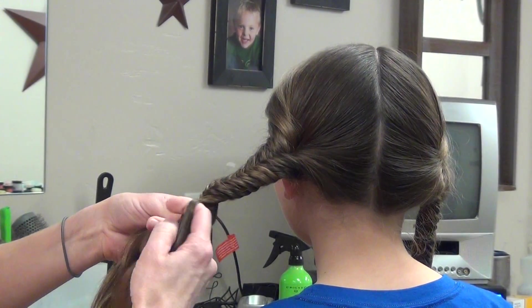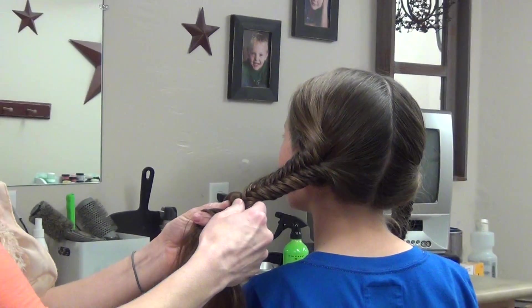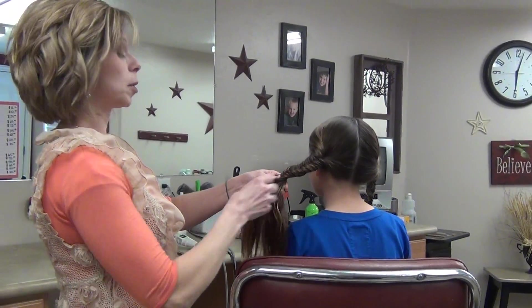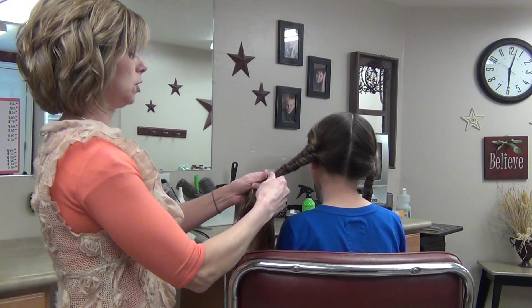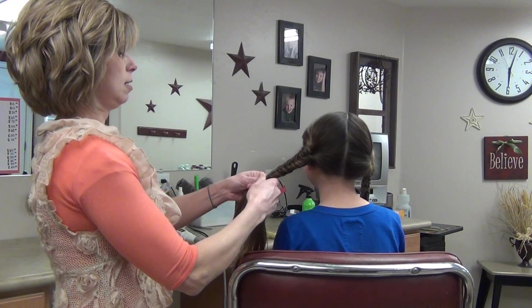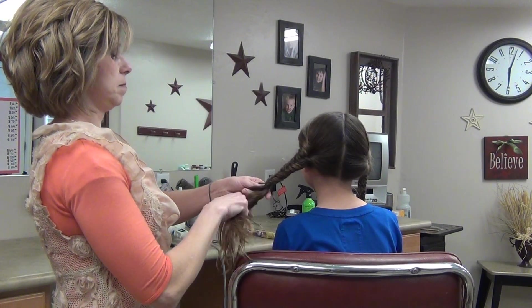Now Glimmer is the gal that got stung — she's the one that got eaten by Tracker Jackers. The Tracker Jackers are the ones that got Glimmer in the movie. If you've seen it and you recall, this is a hairstyle that she wore. She was one of the tough gals. District 1 — they're supposed to be unbeatable.